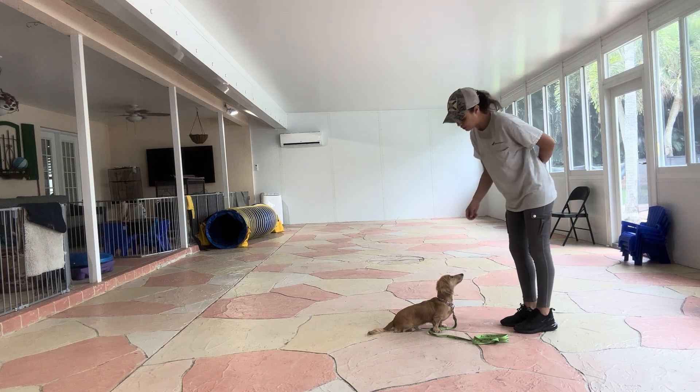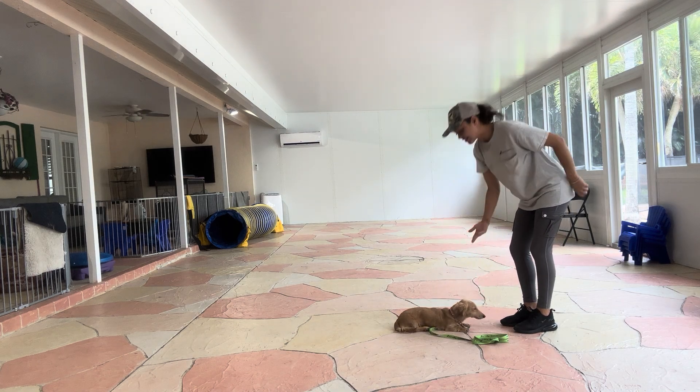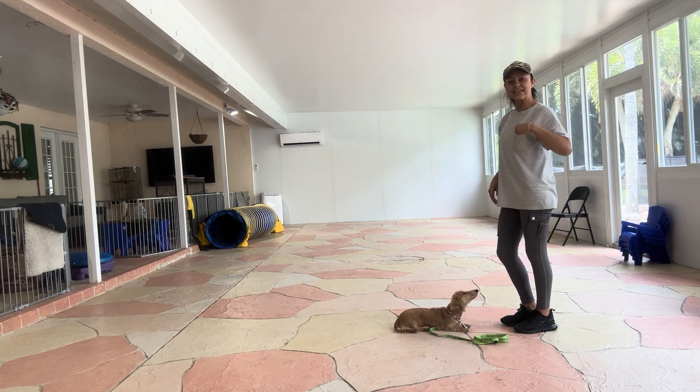I'm just going to use a little bit of help, so I'm just going to touch my nose and I'm going to point it to the floor. Yes — and the second time his elbows hit the floor, I'll go ahead and say yes and treat.